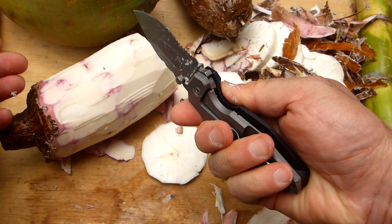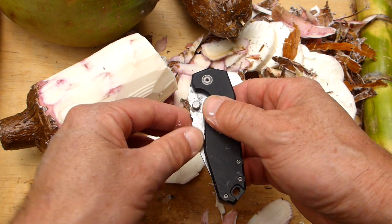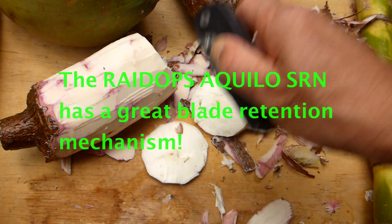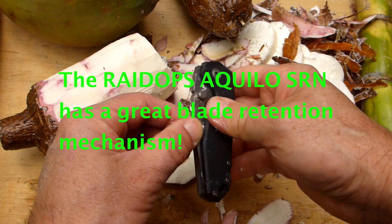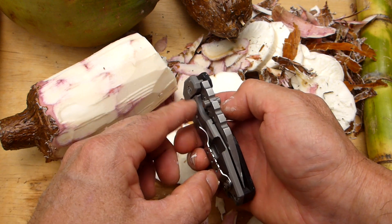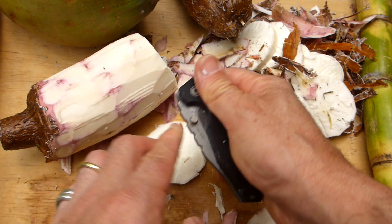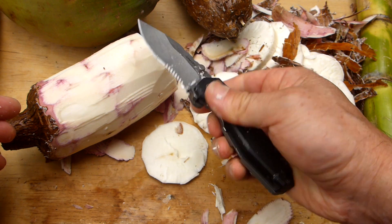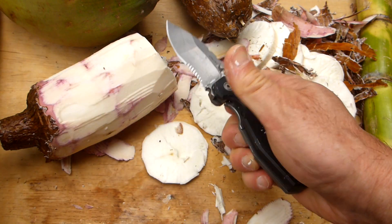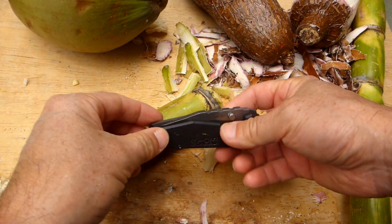Initially when I got it, it was a bit stiff to open because it's got a good lock on it. You cannot accidentally deploy this — I'm going to apply force to it here and you can see it will not come out accidentally. There's a ball detent mechanism behind the frame which prevents the knife from opening until you want it to. Once you get the hang of it, it flicks open quite easily — very nice, solid, positive lock-up.